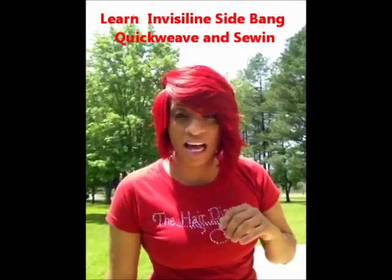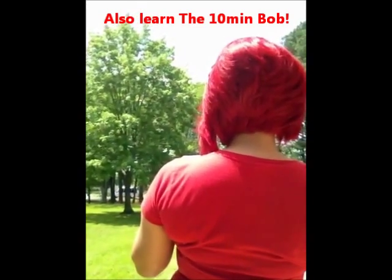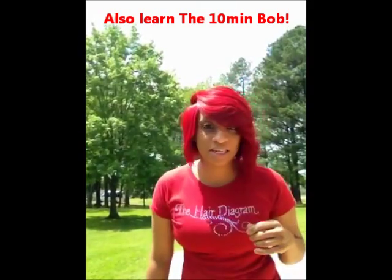Go to www.thehairdiagram.com to get your DVD today. Look at the back — I also show you how to do a 10-minute bob haircut in 10 minutes.